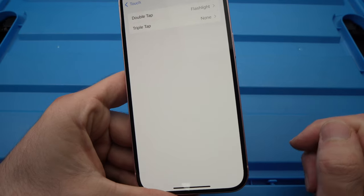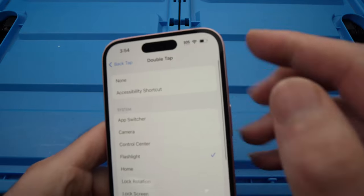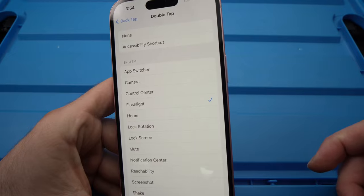Tap on it. Then choose Double Tap, the first one. Click on it. And then in this list over here, you should see Flashlight. Go ahead and tap Flashlight.